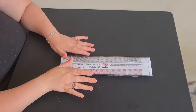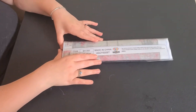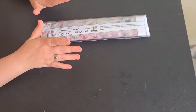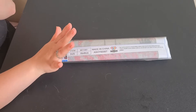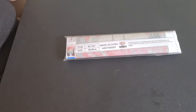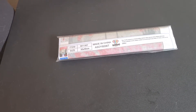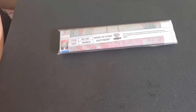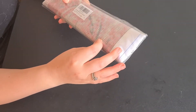Hey guys, welcome back to Sparkle Ball Prints with Miss Sparkle. I have an unboxing - this is from Amazon. I don't normally get from Amazon, but everyone raves about how great Amazon is, so I thought I'd make my own patches with them.